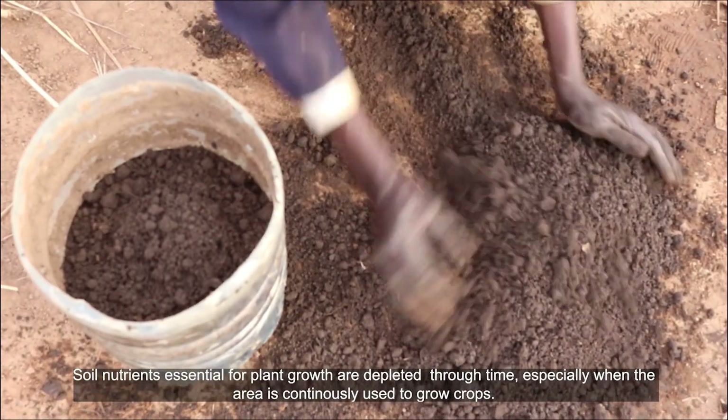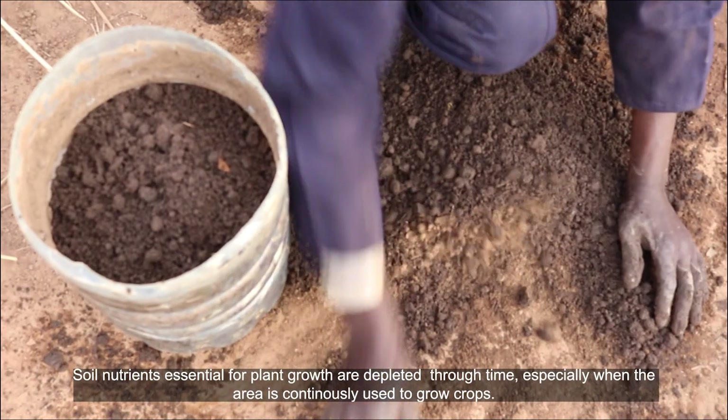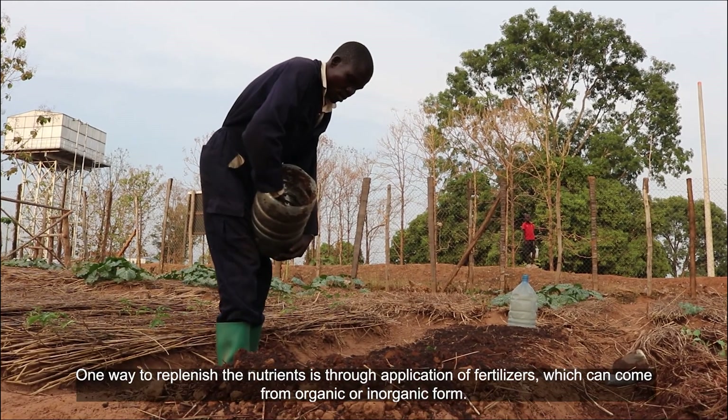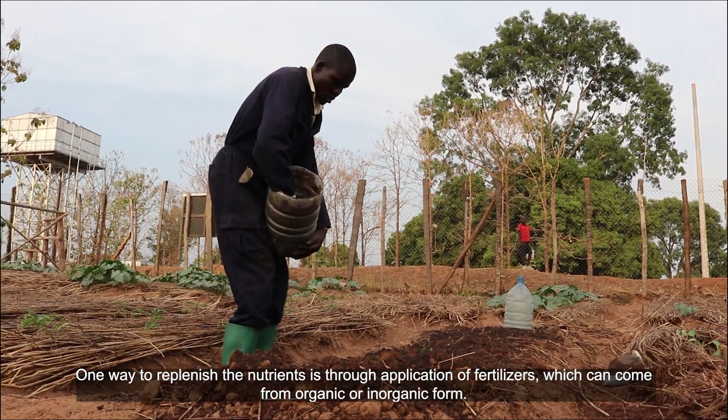Soil nutrients essential for plant growth are depleted through time, especially when the area is continuously used to grow crops. One way to replenish the nutrients is through application of fertilizers, which can come from organic or inorganic form.